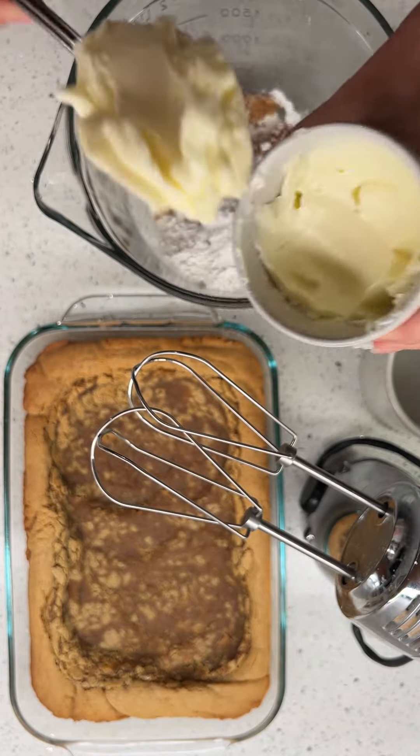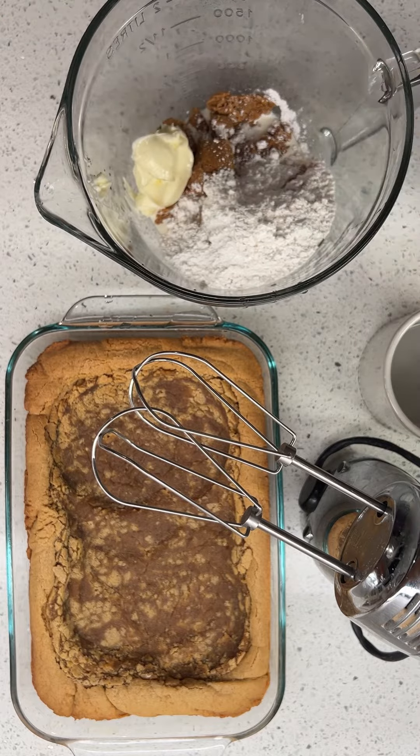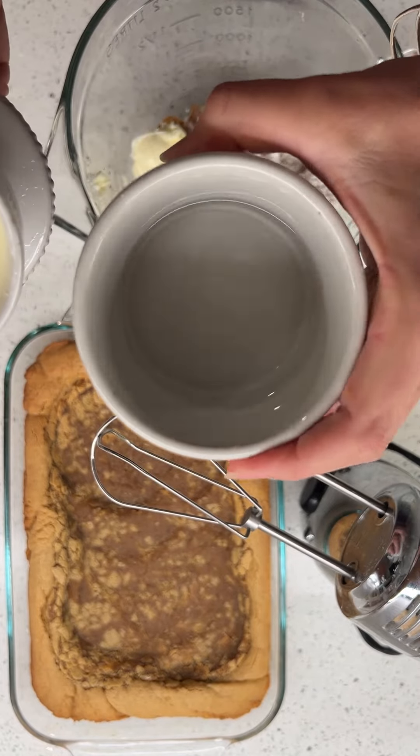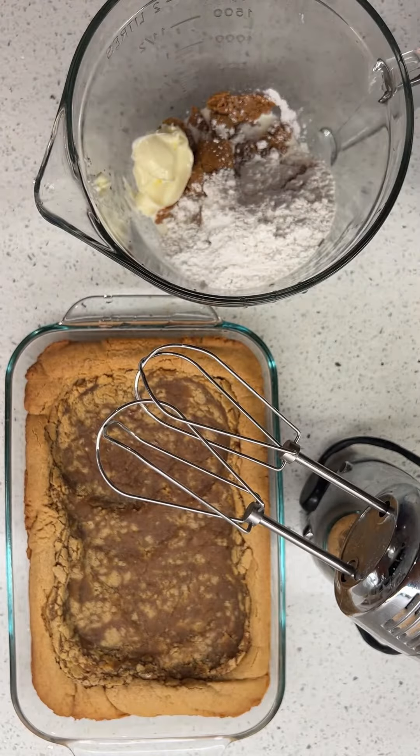Have you guys ever seen that? That much butter. Anyway, with the butter bell, you put it back in the water and it makes like a complete seal. It's pretty great.